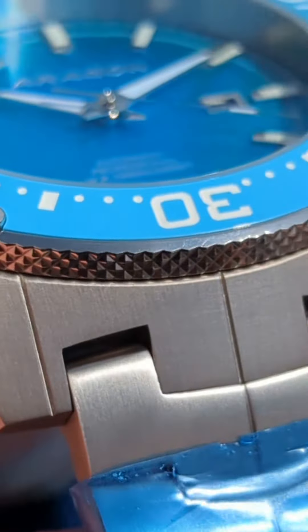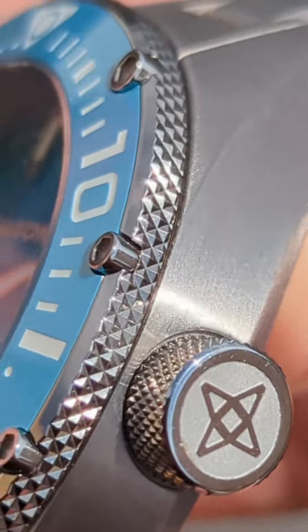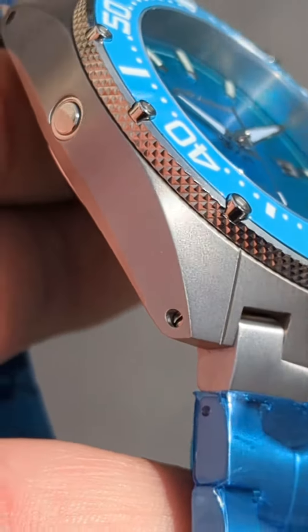Hey guys, thanks for watching Watches With Me. If you're watching this on YouTube, thank you for watching with me. I am super excited. I just got this in the mail. This is the brand new Aragon Virtuoso Titanium Diver.